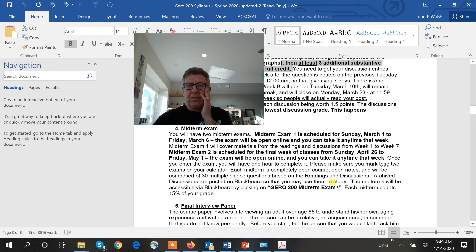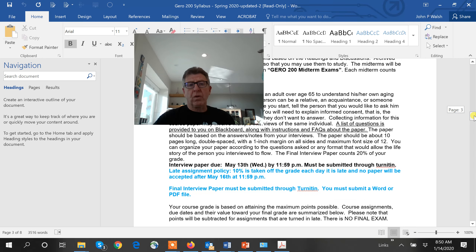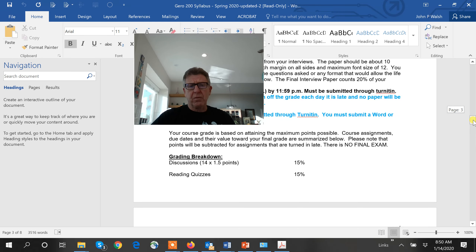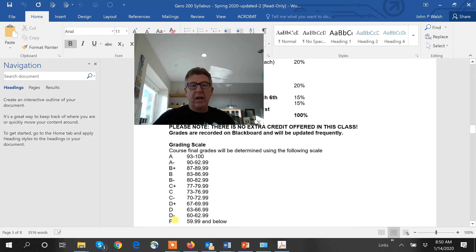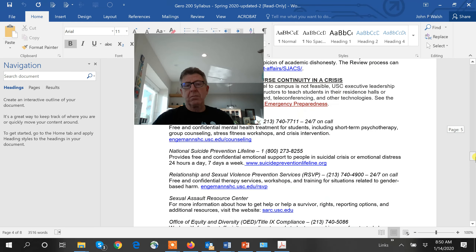We have midterms and you have a lot of flexibility there. For the interview paper, start thinking about it right now. Use your newfound knowledge about the aging process to interview a grandparent, older parent, uncle — somebody older. Here's a breakdown of the grade: it's a marathon, with tiny bits of point allocation across different things that add up to 100%. Grading policy is a standard scale, and we traditionally give out about two-thirds A's — because people get it done.